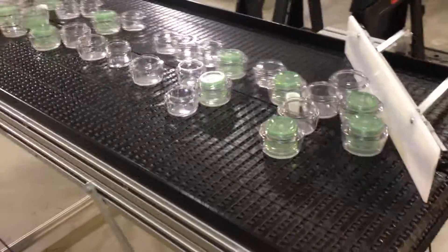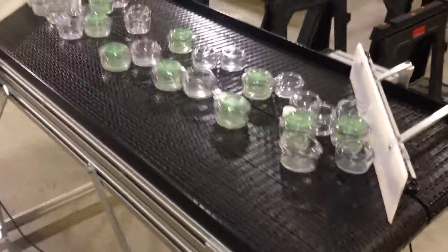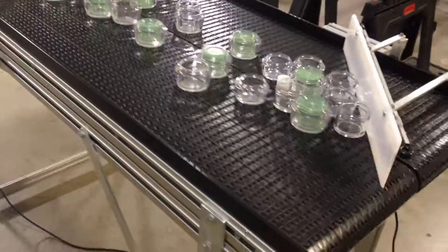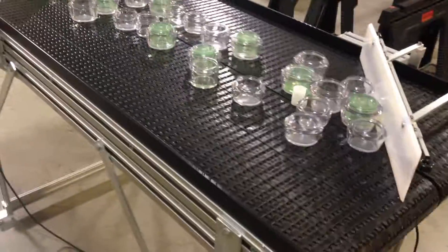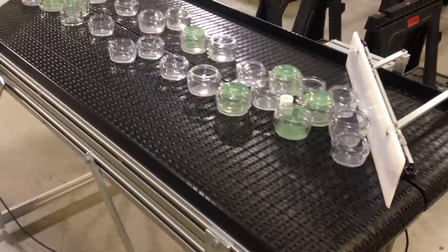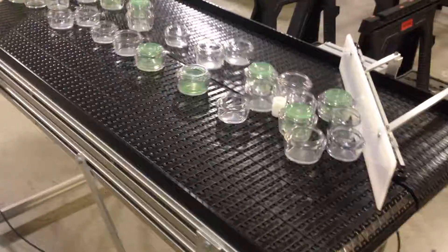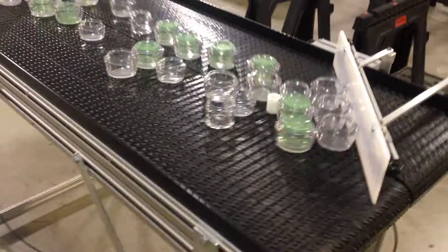You can see how quiet this system is — operators can stand right next to it and be picking off the line whatever they need. You can basically supply products to operators along the line, and you have a continuous flow where you wouldn't have to start and stop the line; you just keep loading the line up as you need it.